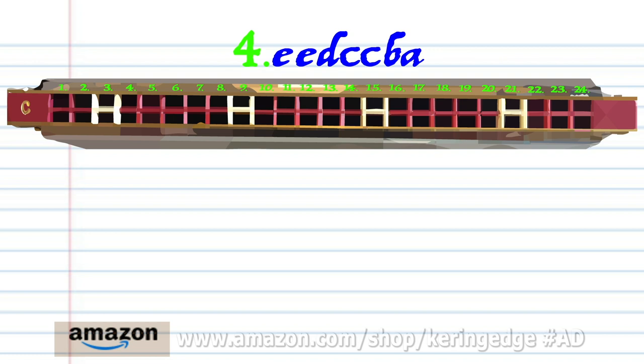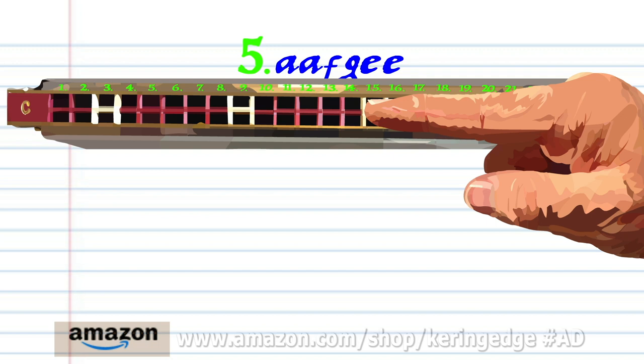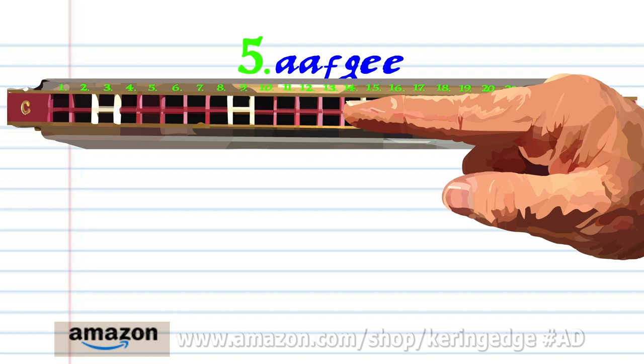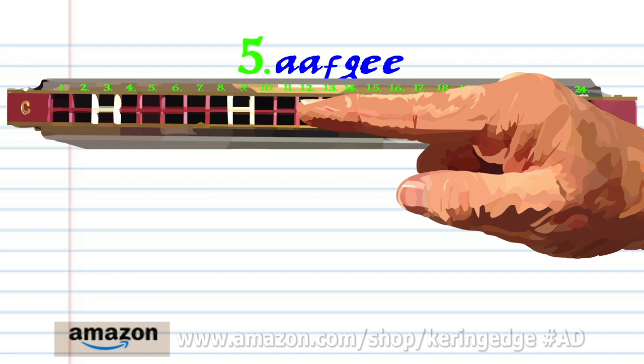For phrase five: breathe in through fourteen twice, breathe in through twelve, blow into thirteen, and blow into eleven twice. Practice this until you end up with something that sounds like this.